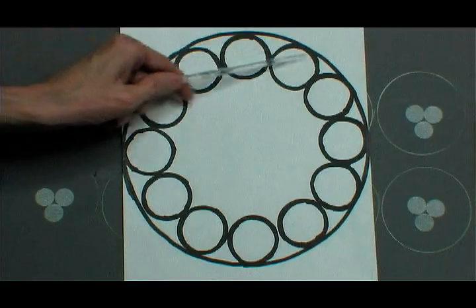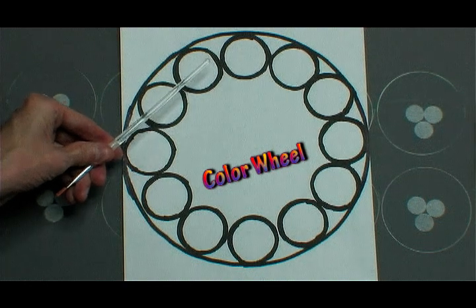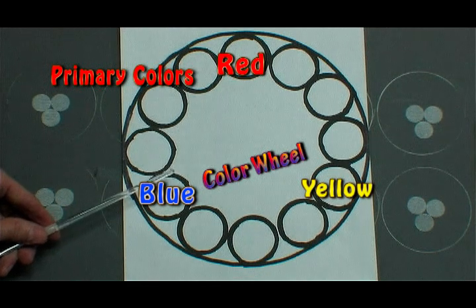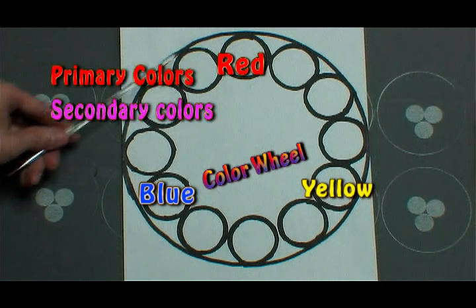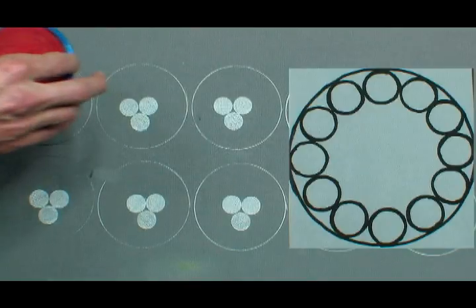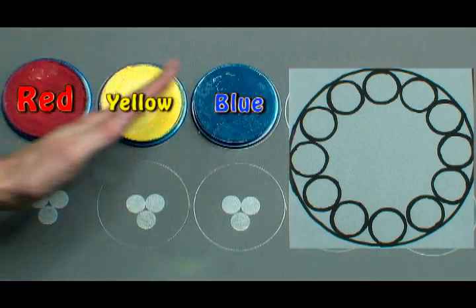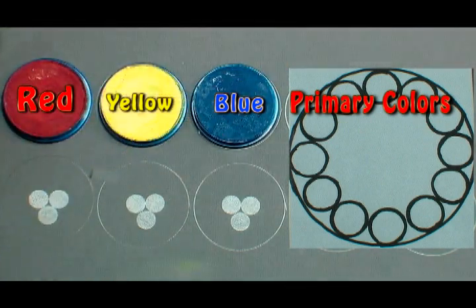Here I have 12 circles around a wheel. This color wheel is based on the colors red, yellow, and blue. With three colors we can mix those together to come up with secondary colors. Then when we mix the primary and secondary colors we will come up with a third color, called tertiary colors. These three primary colors represent this color wheel that I'm going to explain.